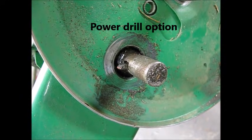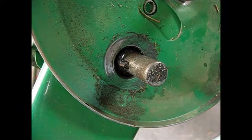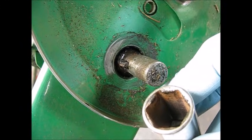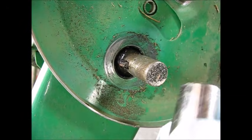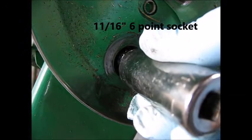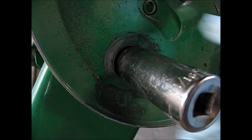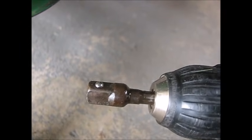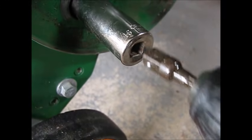Another option I've discovered is that you can fit a six-point socket in here — it's 3/8 drive, six-point, 11/16 socket — and it so happens that the corners catch. So now just take our drill outfitted with the 3/8 square fitting on it and run this thing a little quicker.